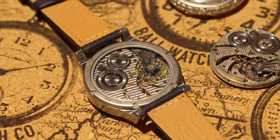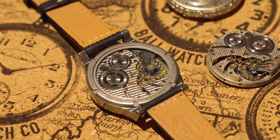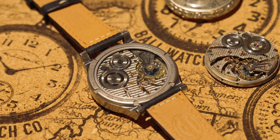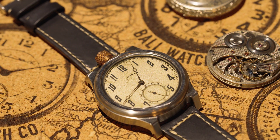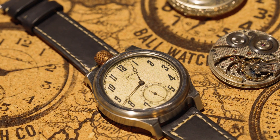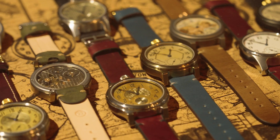Everything inside is about a hundred years old, and then once this has been restored, we mount it inside our wristwatch case that we manufacture in Fort Collins, Colorado. We have a case, crown, and stem that are all made by us in America to make a completely made-in-USA product and turn that pocket watch into a wristwatch.